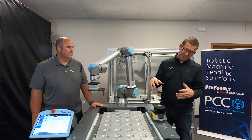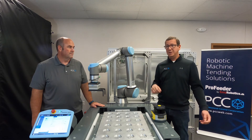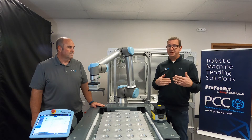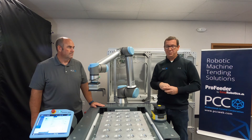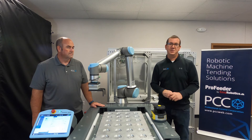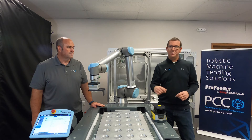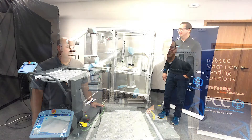Another thing I really like about this is the display. When it's running, it gives you a display readout — so if you have a fault, it'll show a fault code that you can look up and easily troubleshoot. It also tells you if you're in a protective field or a warning field. There are also LEDs on the front that indicate the scanner's state: green if it's running fine, blue when you're in a warning field, and red when you're in a protective field.